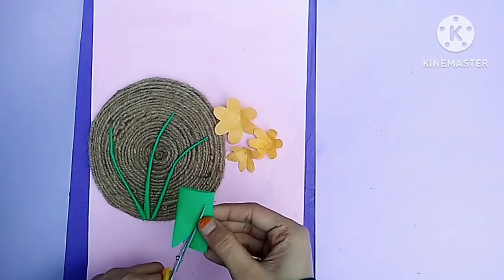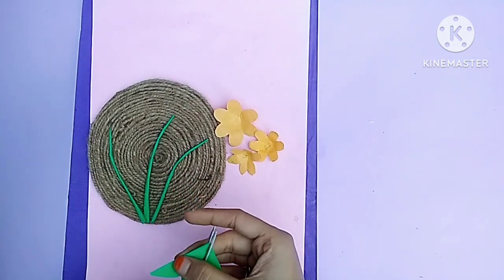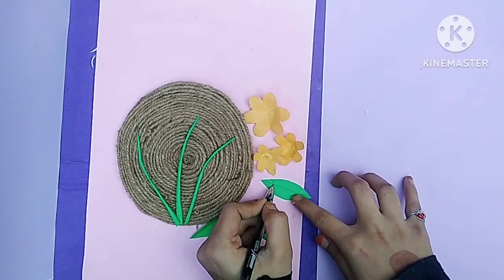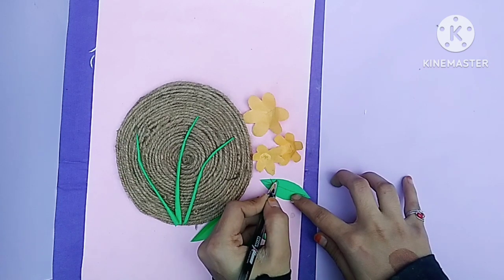I have cut leaves from the green paper. I have outlined the leaves with a black pen. I have also done this on the flowers.